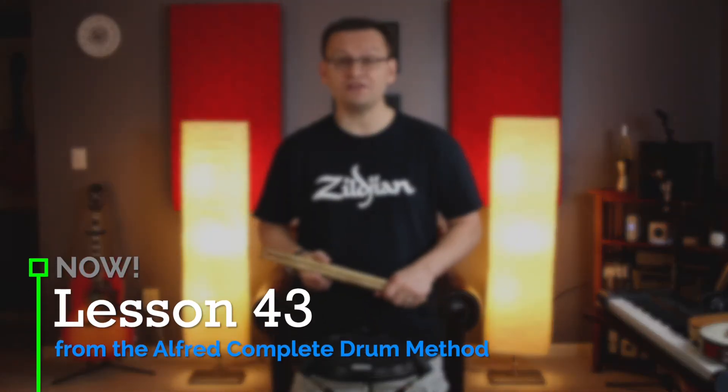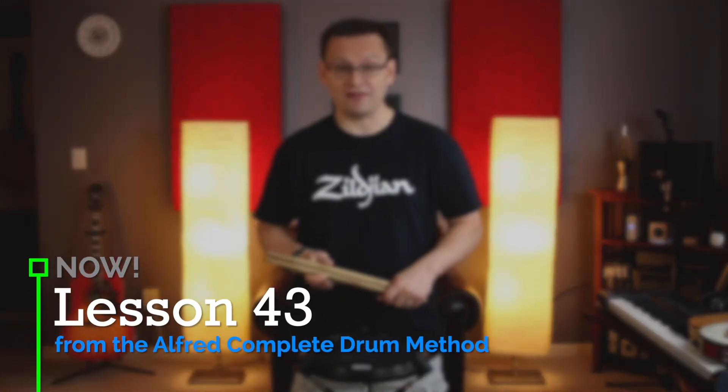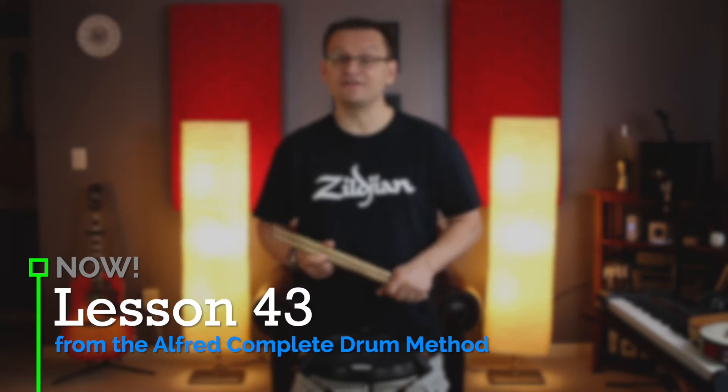Hey snare drummers, welcome back. Today we're doing lesson number 43 from our Alfred's book method. This lesson is on the flam paradiddle. The flam paradiddle combines a flam with a paradiddle, so we'll put the flam right at the beginning, like so: right left right right, or left right left left.